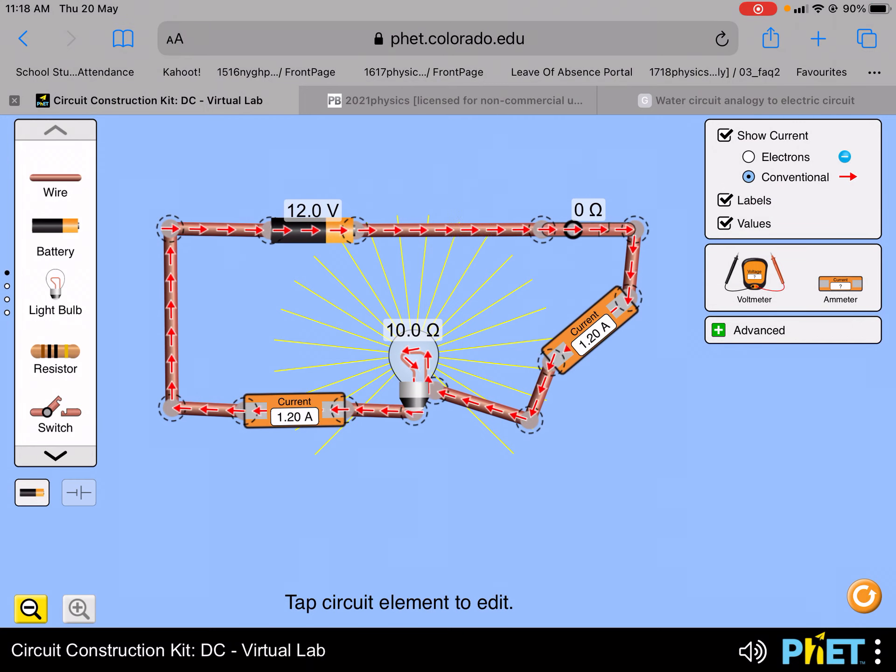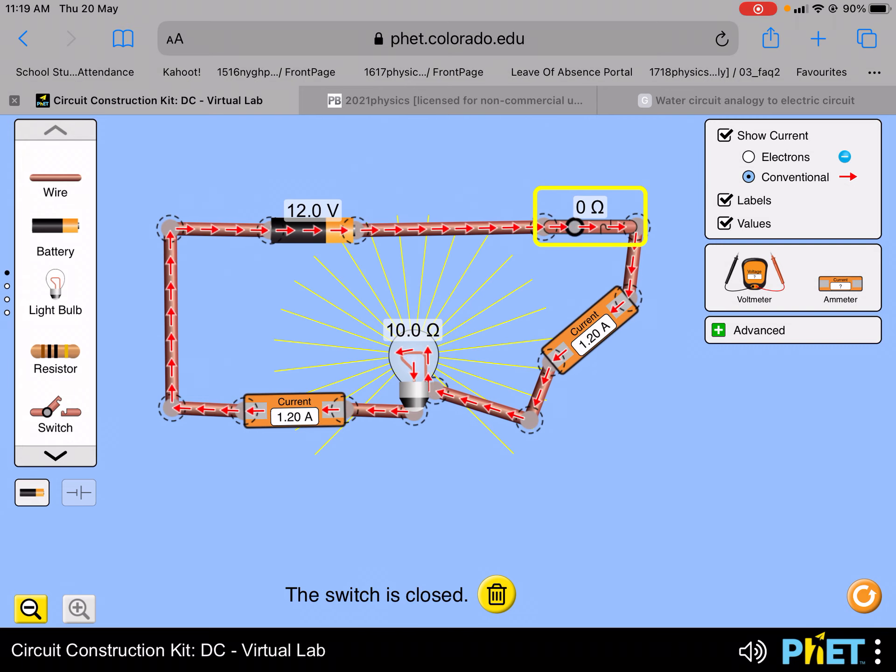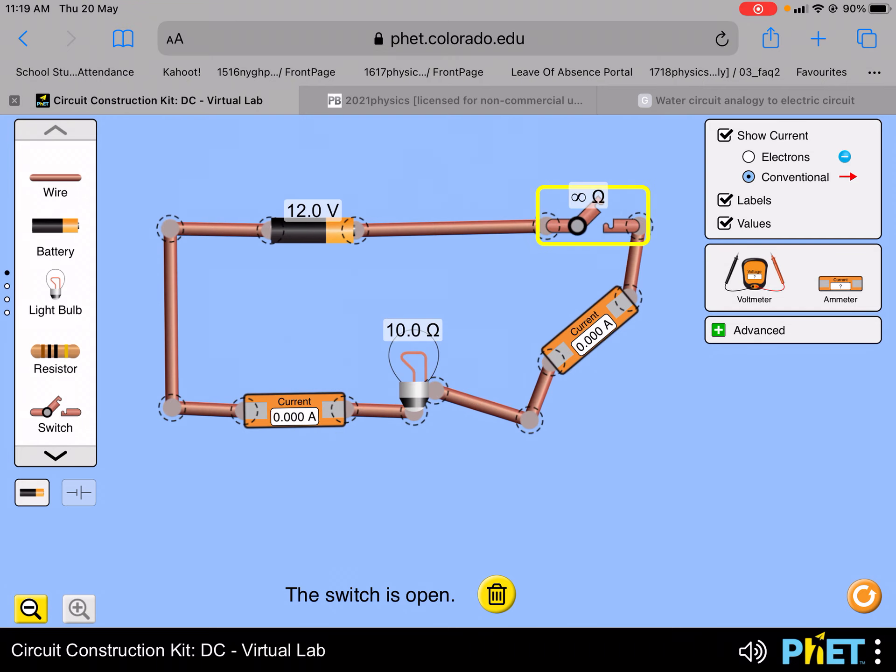I'm going to show you a simulation that shows the same thing. I have here one battery, 12 volts, one ammeter next to the lamp, and another ammeter. So if I just close the switch, you can see that the ammeter reading next to the lamp is 1.2 ampere, and on the right side the ammeter reading is also 1.2 ampere, because they are in series.